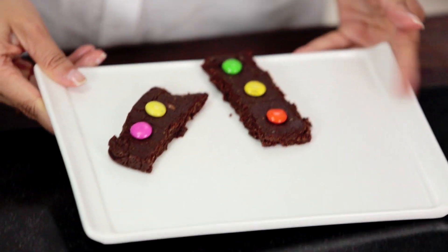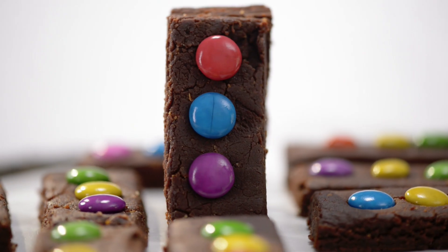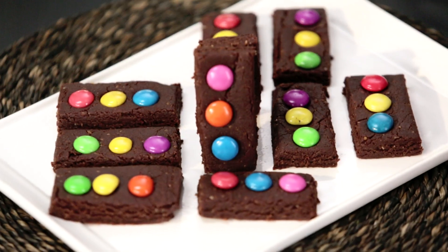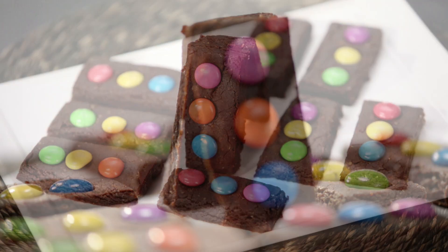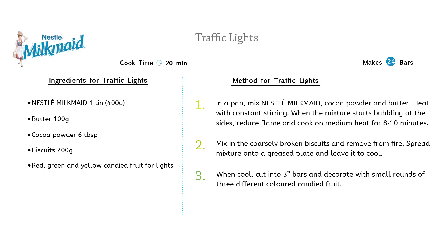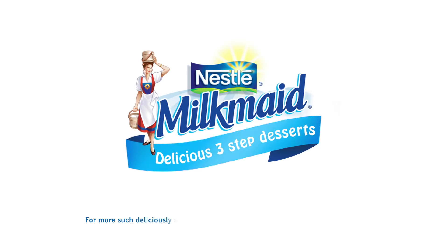These traffic lights are adorable. Not only do they look so cute, they taste absolutely delicious. This is going to be an instant hit with your kids. Not to mention the crunch of the biscuit along with the richness of the cocoa will make this a super duper hit, and your kids are going to polish this off. For more delicious dessert recipes go to milkmaid.in.